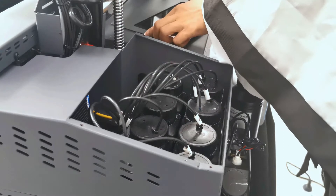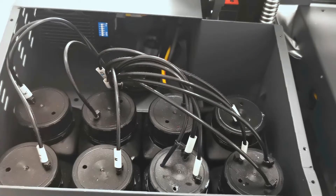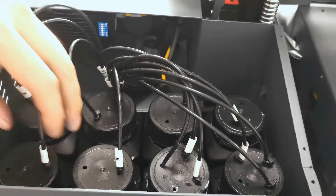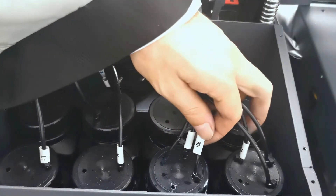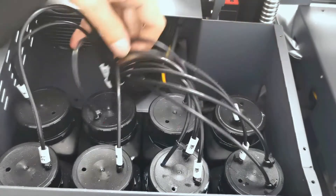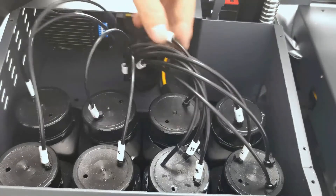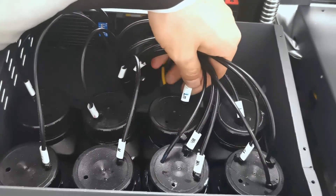We can see the old ink tank here. When we open the cover, we can see there are totally 8 ink tanks. Each ink tank has a color label, like cyan, magenta, and white — white for three — and also varnish for three. And also yellow, cyan, black, and light magenta. So we find out the label and we can see the color label for each ink tank.